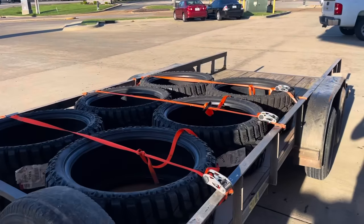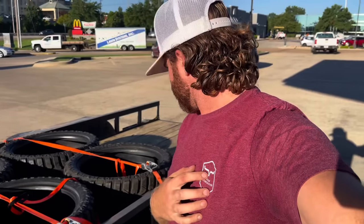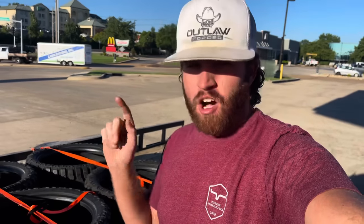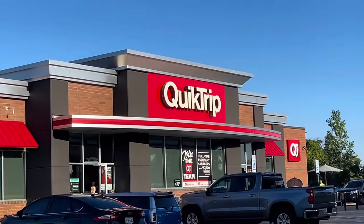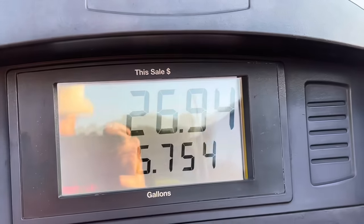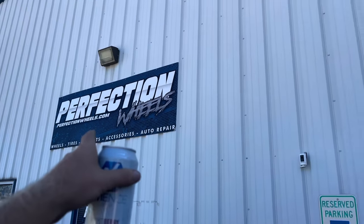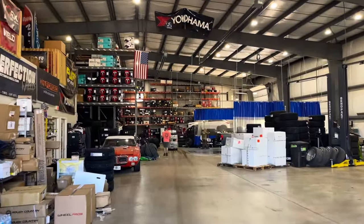Another day, another dollar spent with high fuel prices. Time to go get these bad boys all mounted up and watch Perfection Wheels struggle to get those awesome eight-and-a-quarter-inch wheels done - that'll be fun. I had to come see my boy at Perfection Wheels to get the tires mounted up because I don't trust anybody else to mess with my one-of-one wheels. I'm kind of picky about who messes with my nice stuff, but these boys here are professionals and they know what they're doing.